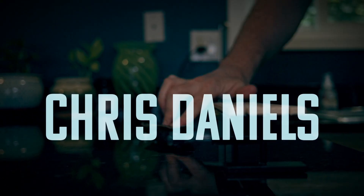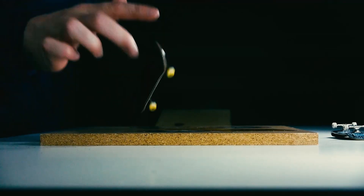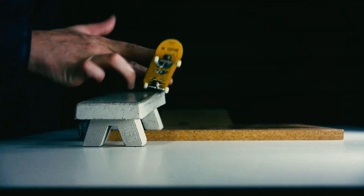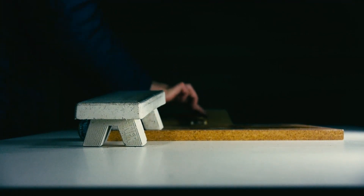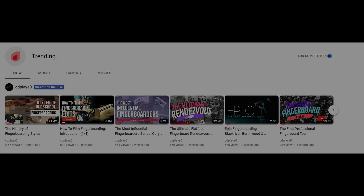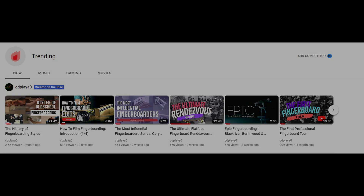Hey all, thank you for checking out my channel. I am Chris Daniels, aka CDPlayAZero, and I am a professional fingerboarder. I have to give a shout out to YouTube for featuring me as a creator on the rise. This brought a ton of new eyeballs to my videos and subscribers to my channel.